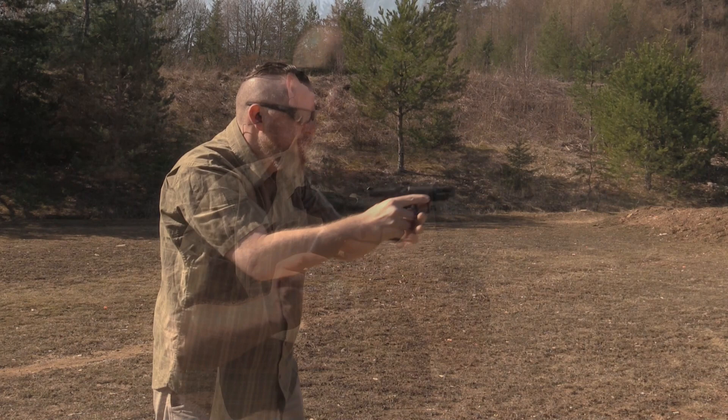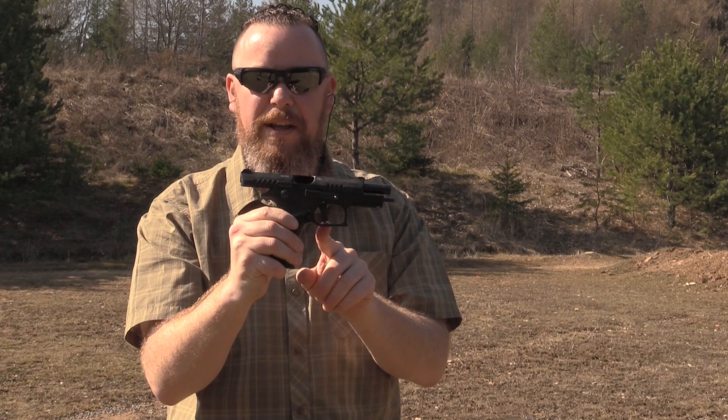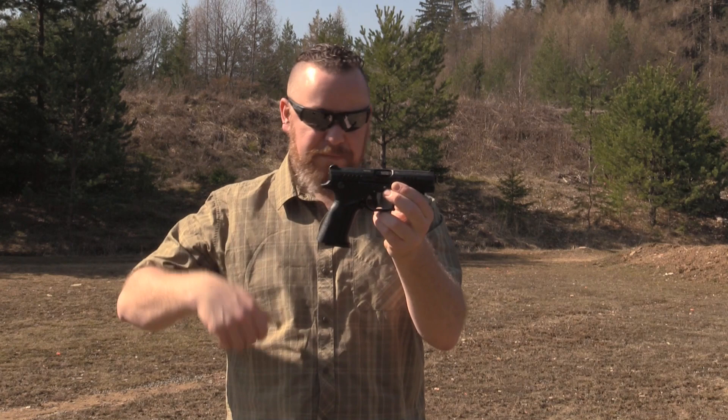The Q100 — some of you may remember because we've covered it before in the US — but this one is different. It's got a new improved trigger that is a whole lot better. Not only do you have that flat face, but it's very crisp. And though Grand Power is mostly known for the hammer fired guns, going to the striker fire actually enabled a slightly longer sight radius.